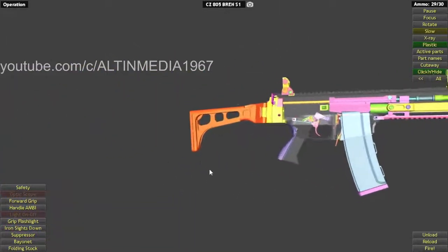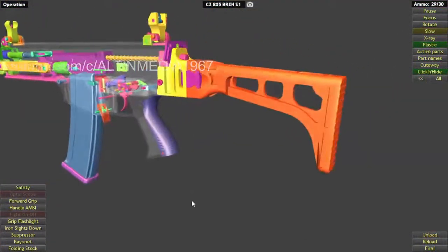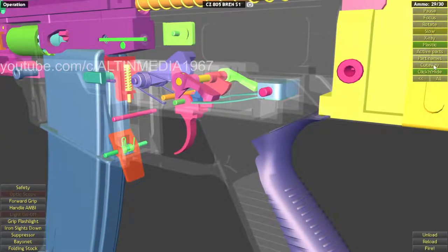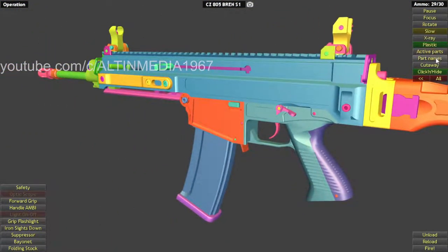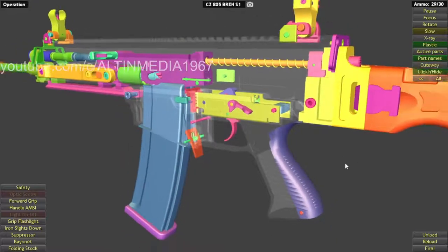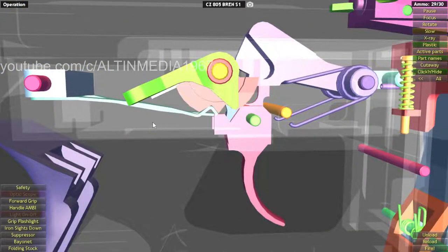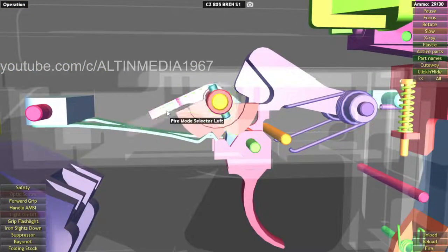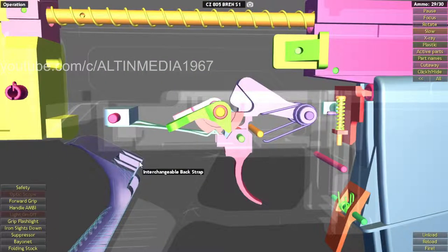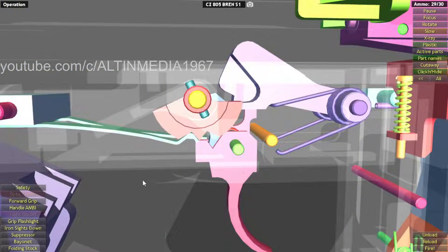Since it is a single-fire civilian version, the firing mechanism is for single fire only. This is the receiver, pistol grip, and magazine well. This is the trigger housing, and as you can see the trigger mechanism is for single fire only. There's a fire selector on both the right and left, making this an ambidextrous selector.